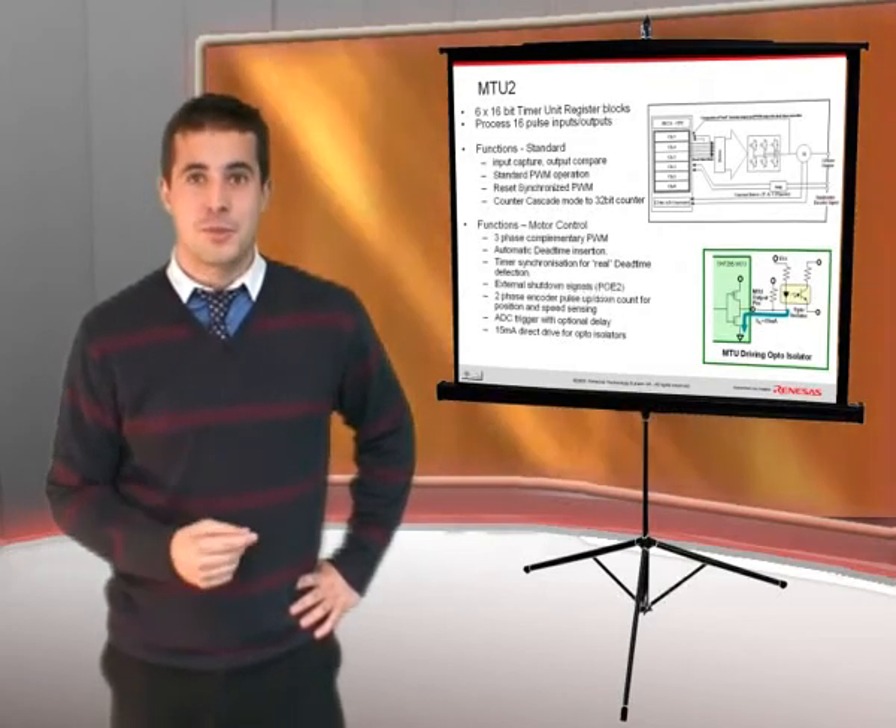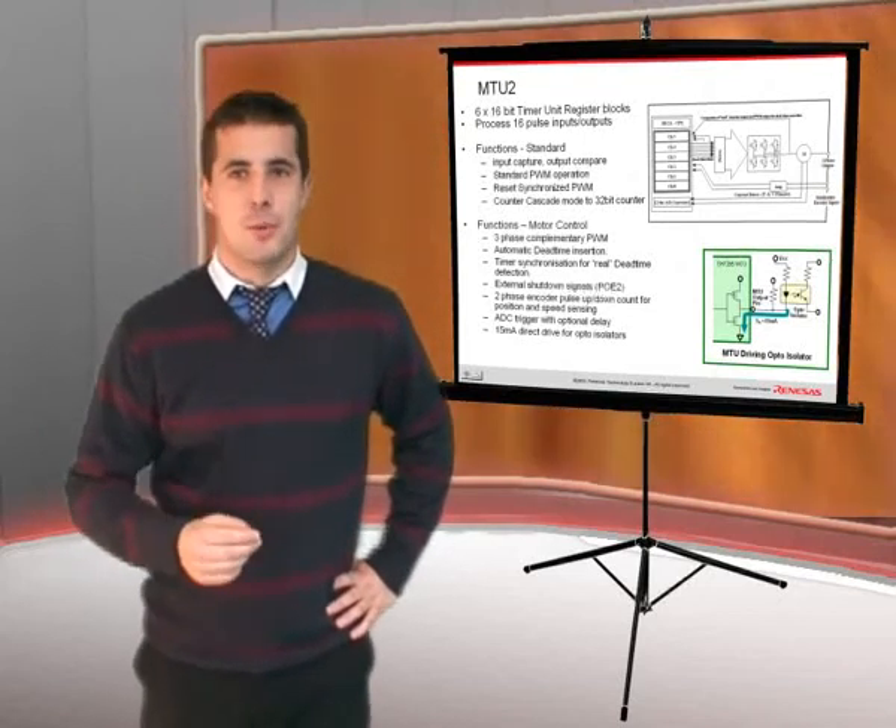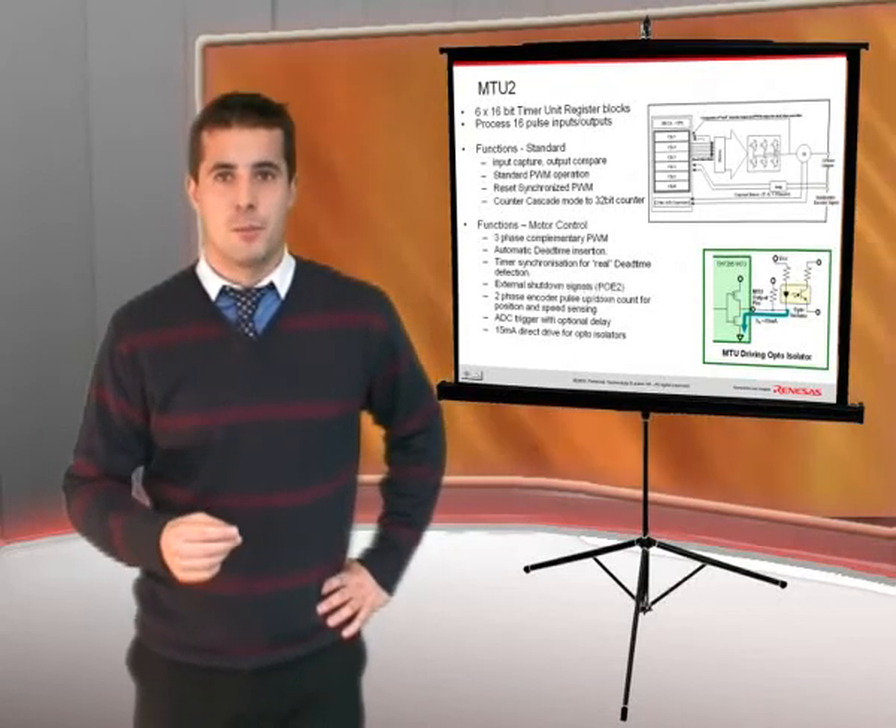Your inverter implementation is simple with the SH7137 and SH7136.